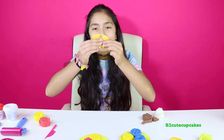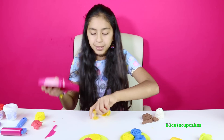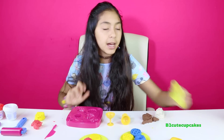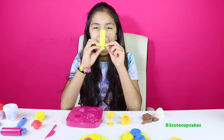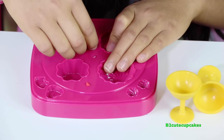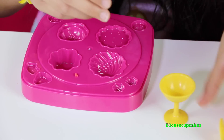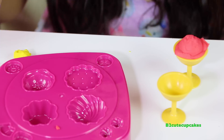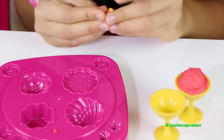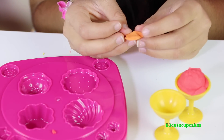Now we're going to make the ice cream sundaes and we're going to make two. We're going to use red and put it in this ice cream mold. We're actually going to make one with the ice cream mold, and then use the other one with the extruder. Let's put it in, I'm going to press, and let's get it out — here's the scoop. We're going to make an orange color using red and yellow, so we're just going to mix it. Alright, here's our orange — it worked!